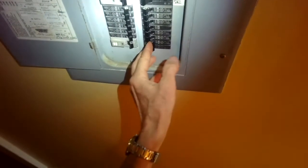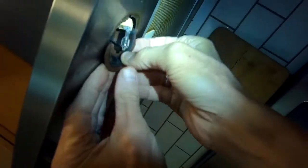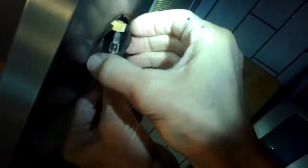Today we have a Broan vent hood that needs some work done on the lights. We're going to turn off the breakers that send power to the vent hood and we're going to pull out these old crusty light receptacles that are kind of burned and messed up.